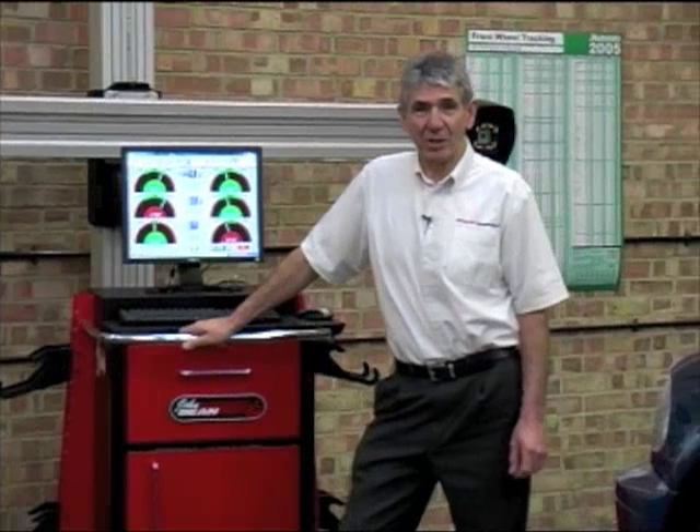This concludes our presentation and I trust we have demonstrated the need for accurate measurement of modern cars. Additionally, our PC alignment system can simplify both the measurement and adjustment procedures. Thank you for watching.